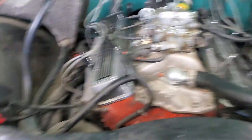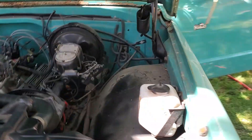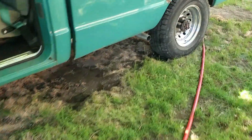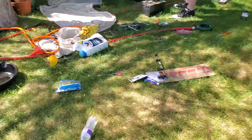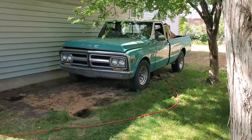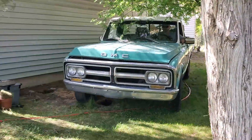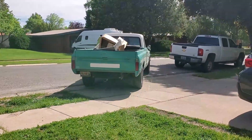She fired right up. The battery connection is a little loose — we'll fix that. But we're running. This is our mess we gotta clean up.